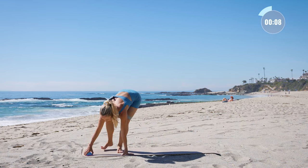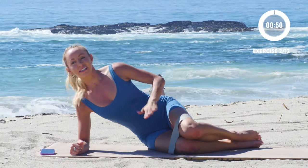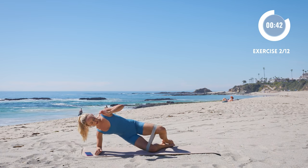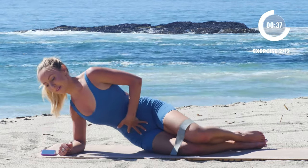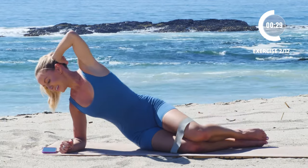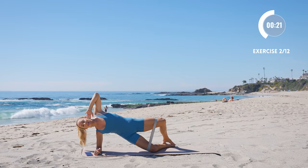Now we're going to lay on our side and do a nice little hydrant lift just like this and lower down. The goal is to get the knee up — notice how I'm up on my elbow. Lift these hips up off the floor just like that. Really working those outer glutes, both sides, right here. It's a little hold up at the top, lower down. Little hold, lower down.